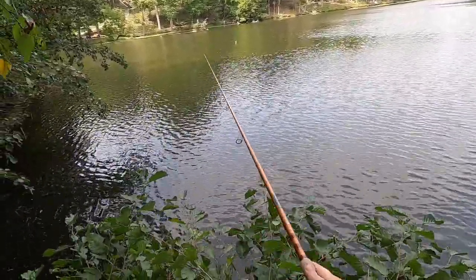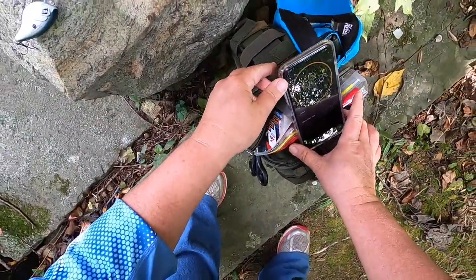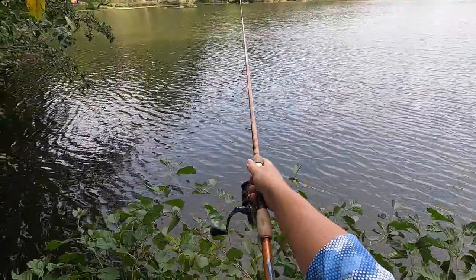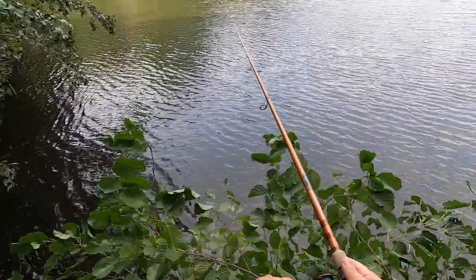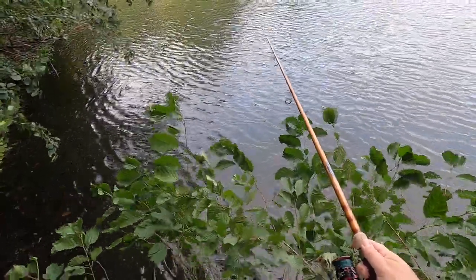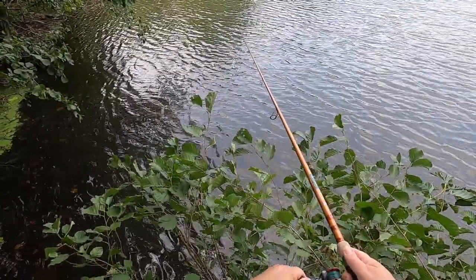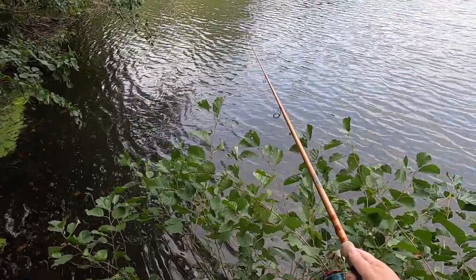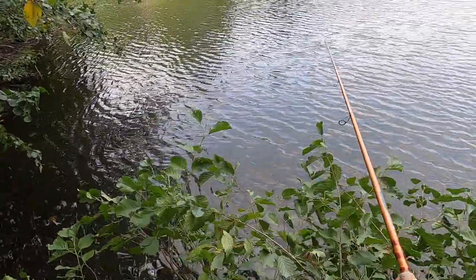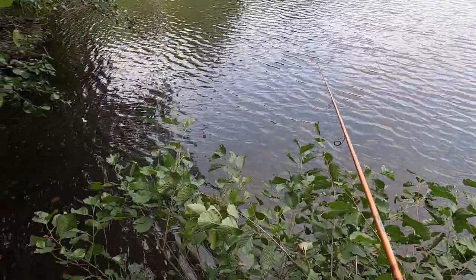I'm throwing this without a trailer. I've got a timer set for 15 minutes so that if I haven't gotten a bite by then with no trailer, I'm going to try putting a trailer on and see if that makes a difference. I have to say, I'm pretty sure I just had a bite — so my confidence is already rising with this chatterbait.